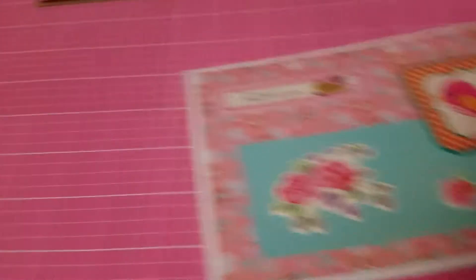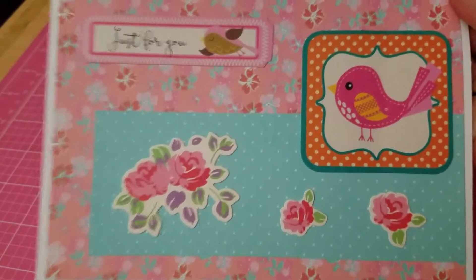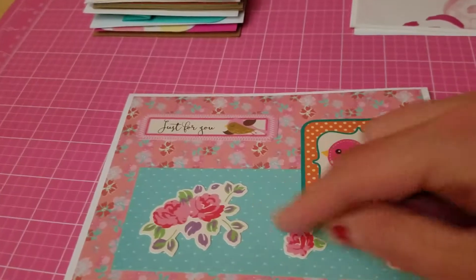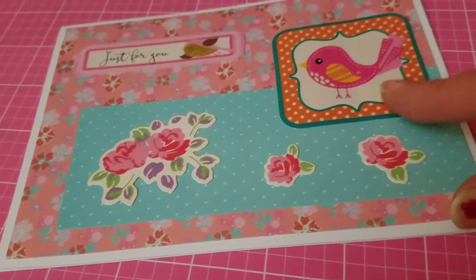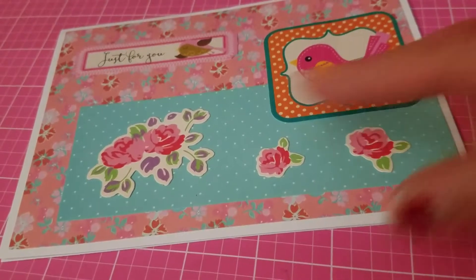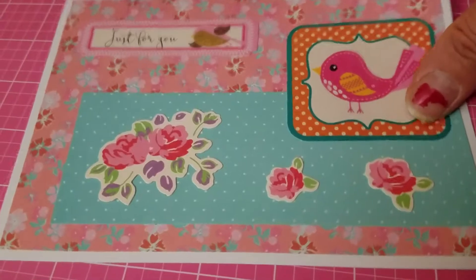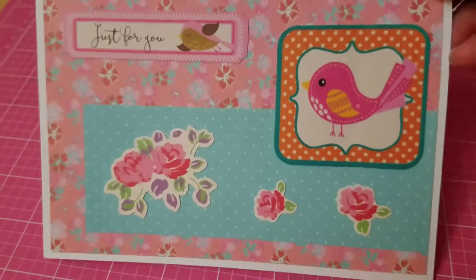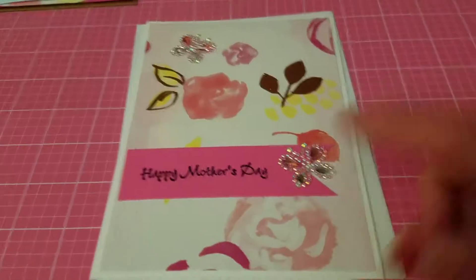The next card is another 'Just for You' card for any occasion — you could use it for Mother's Day coming up or for a birthday. Look how beautiful this is — all from the magazine with pattern papers and cutouts. Aren't they cute? Look at the little birdie inside the frame, the beautiful roses, and it says 'Just for You.' I just love the pattern paper that came in that magazine.